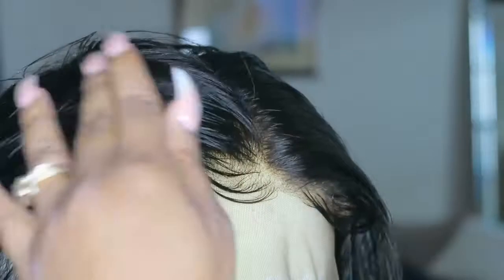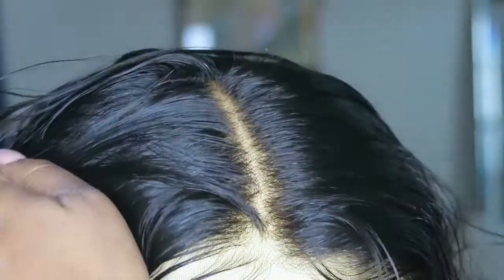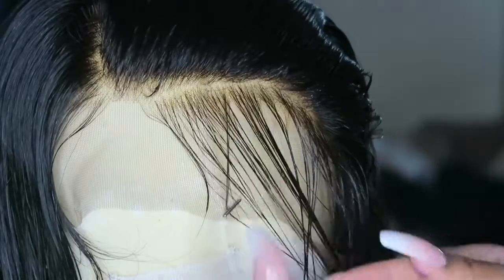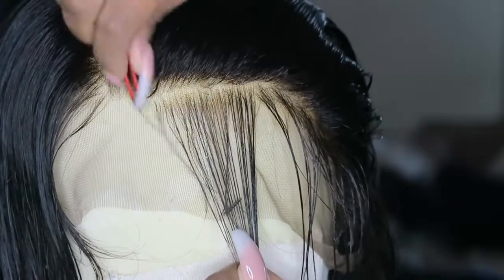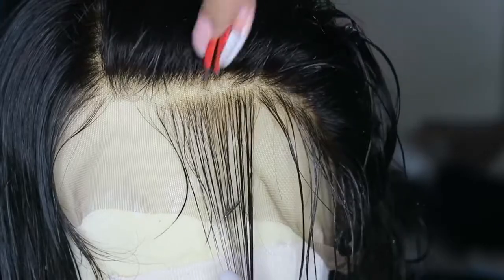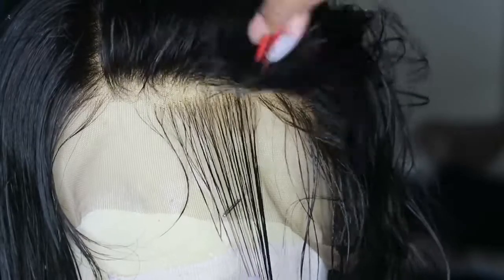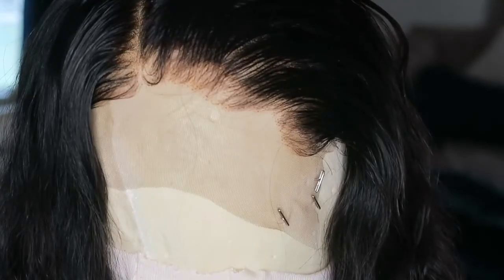This bleaching on the frontal is a one — do you see how beautiful this unit is? The bleaching is perfection, honey. Moving on to the other side, you can see the hairline is really thick and doesn't look quite natural. So I'm going to go in and pluck that hairline to make it look more natural and thinned out, especially because behind the baby hairs it's usually a thinning area.